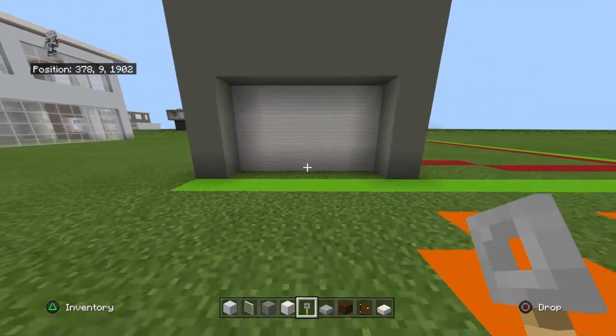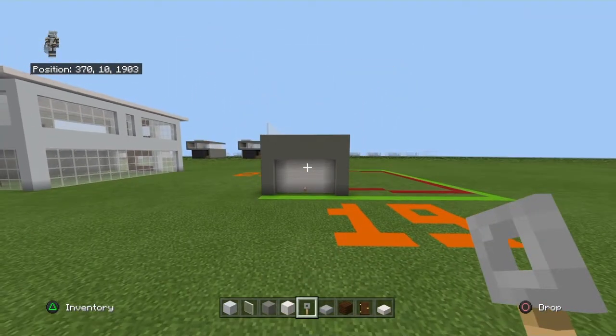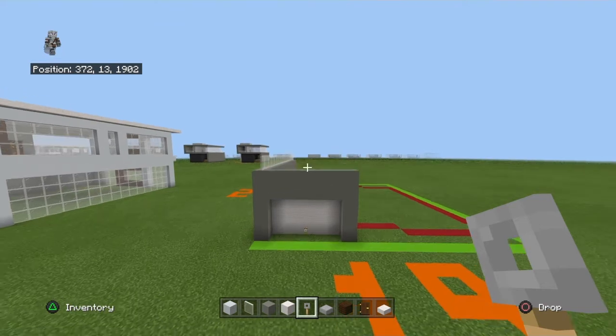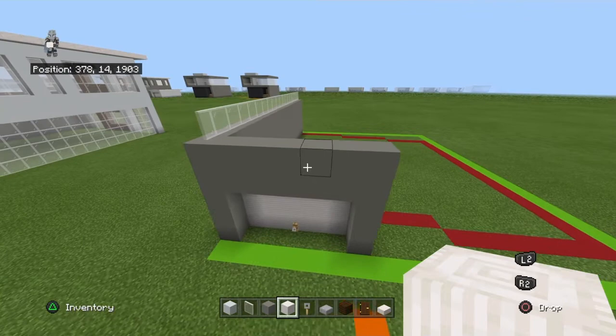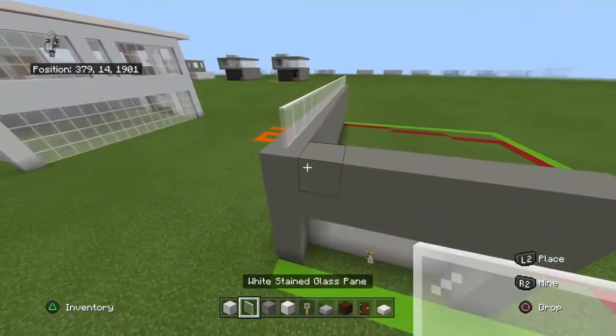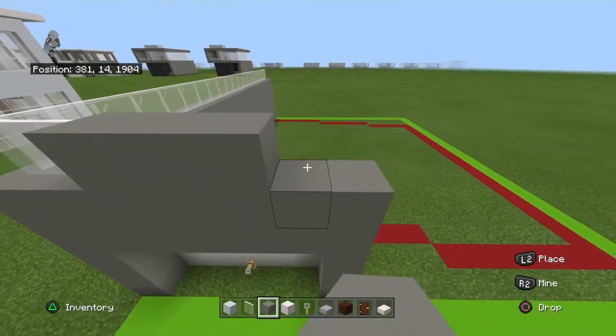Place a tripwire hook at the bottom center of the garage. I'm going to be streaming on Sunday, feel free to watch that — I don't know the exact time, could be three, could be twelve my time. Going left to right, on top of this you want to place five light gray concrete.